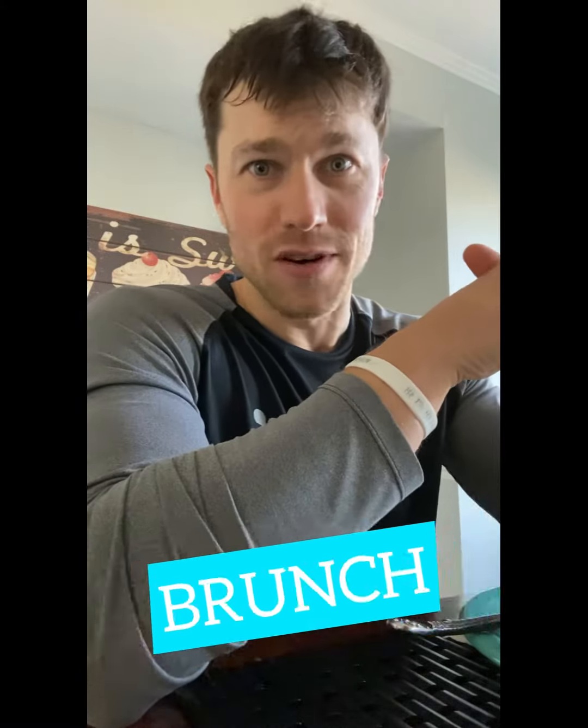Everybody, Anthony here with another recipe of the week — this time it's all about brunch. If you don't like brunch, I don't know what's wrong with you — start liking brunch, it's awesome! The problem is brunch is hard to go to now, if you're laying low, staying isolated and not wanting to get into those big brunch crowds — totally understandable.